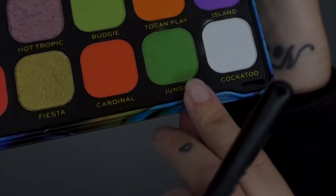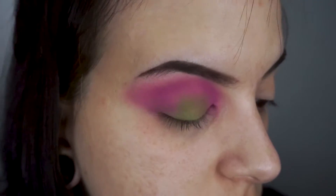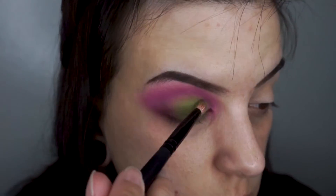After that I'm gonna be applying this green shade Jungle to the top of my lid. I really wish they had a true neon green for this shadow palette. I think that really would have made this palette perfect.